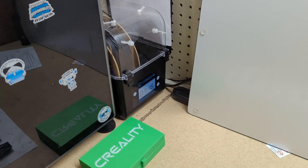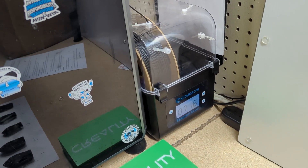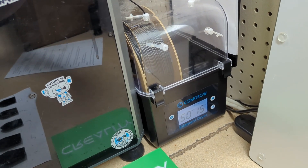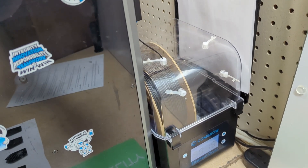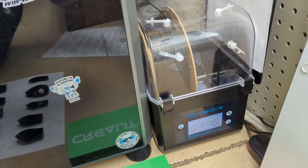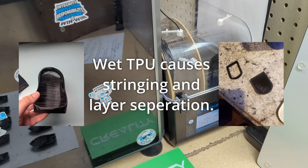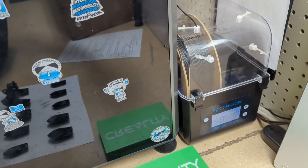The first thing we need to talk about is moisture. TPU is very susceptible to moisture — so much so, in fact, that I have chosen to actively dry the TPU while I am printing. You don't necessarily need to be actively drying if you have dry TPU, but at the very least you do need to have it inside of a dry box.